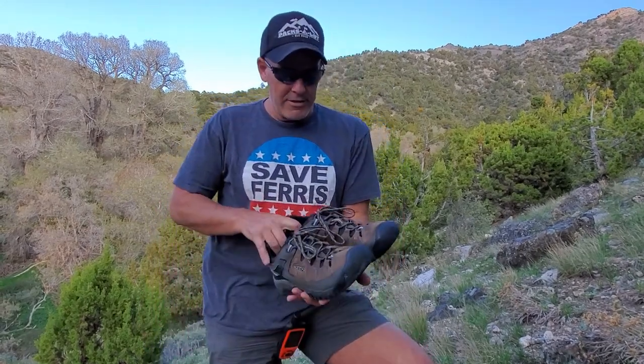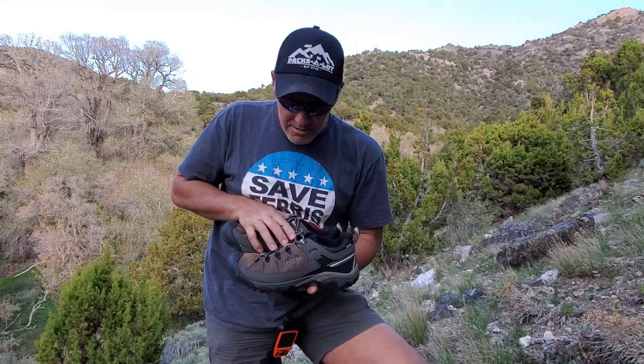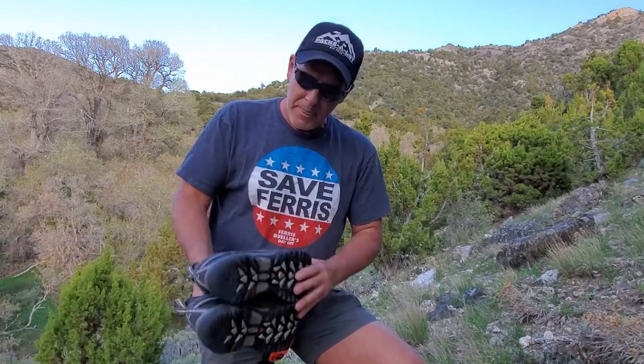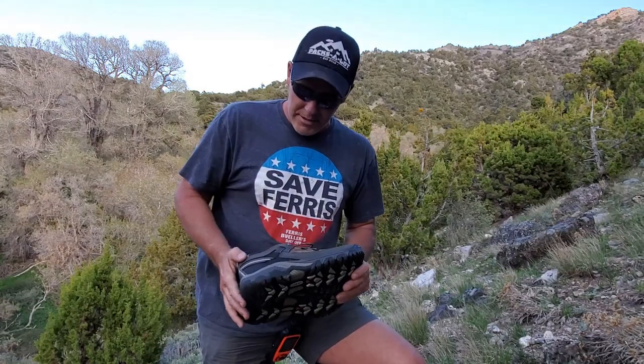I think it's time to do a review on these shoes — the Keen Targhee 3s with Keen Dry technology for waterproofness. Super nice shoe. This is the update of the Targhee 2. This version is the low rise.